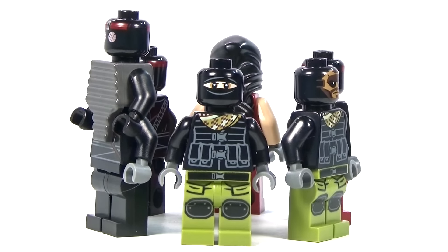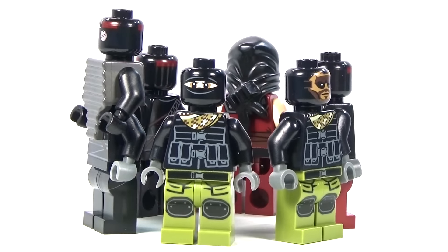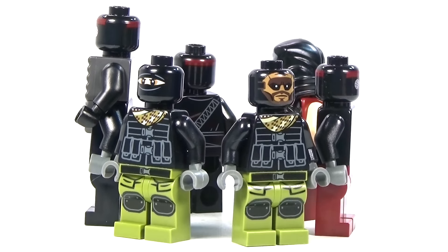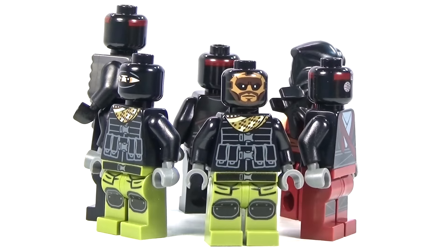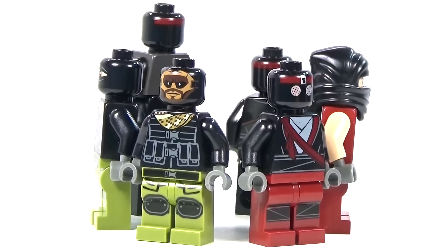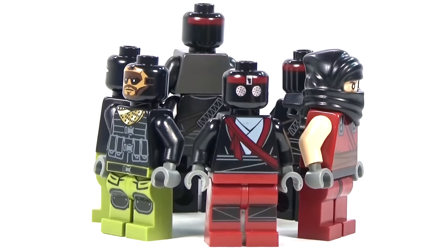I think they did a good job on all of the foot soldiers. I know they're kind of not really main key characters — they're kind of secondary characters — but they are kind of a nice little collection to show you all the different ones.